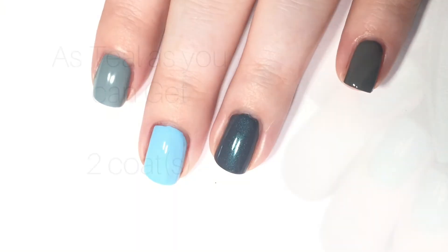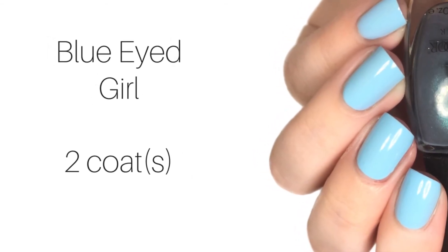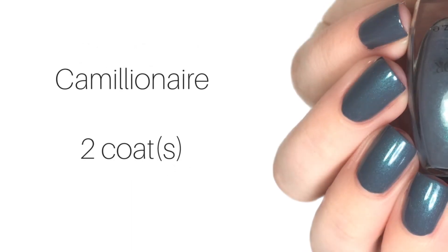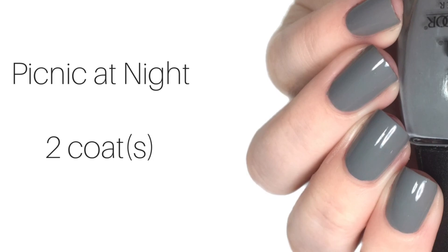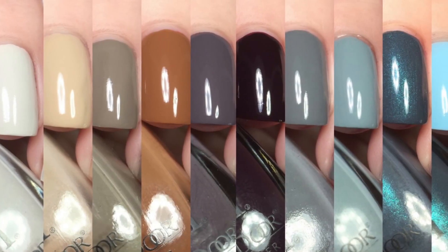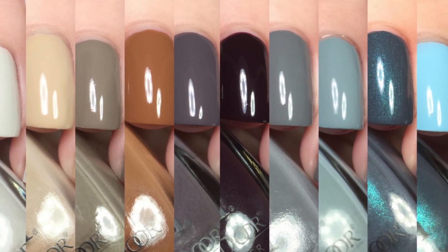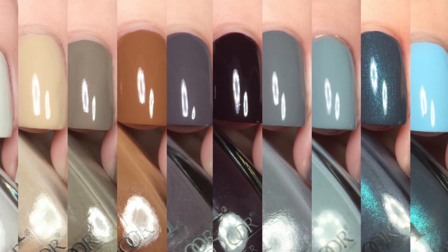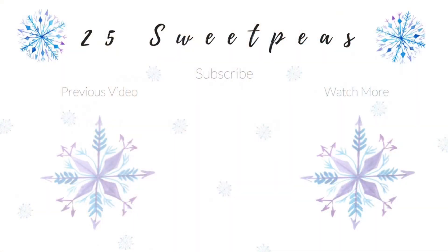So let's take a look at the actual swatches. Here's your final look at all of the colors you just saw live swatched. I believe these are all available now, so I will have the link to where you can pick these up in the description box below, as well as a link to today's blog post with pictures of each polish and more details. I hope you guys enjoyed this video. If you liked it, give it a like and subscribe. Press the notification bell so you don't miss anything. Thanks for watching and I'll talk to you guys next time. Bye.